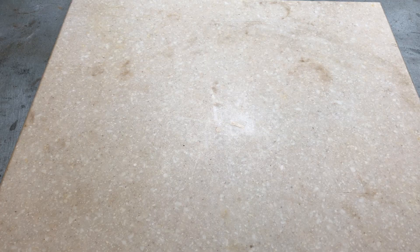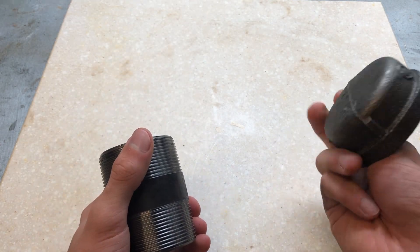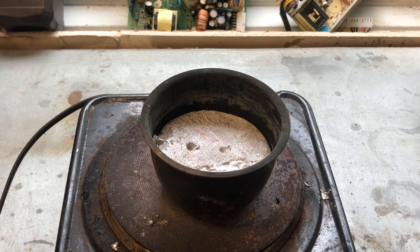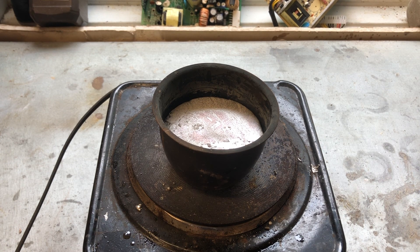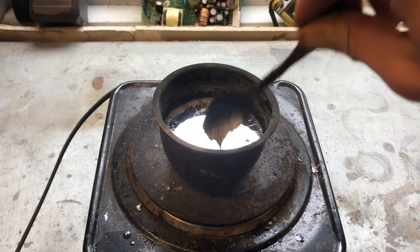The first step in making the pig was choosing the body for it. In this case, I used a 2-inch black pipe nipple that was 3 inches long and a 2-inch pipe cap. I then melted up some lead. The lead I have here is scrap lead that I got from tire weights, fishing weights, and some solder. Some oxidization formed while melting, and I used a spoon to remove it. The nice thing about lead is the low melting point, which allows it to be easily melted on a simple hot plate.